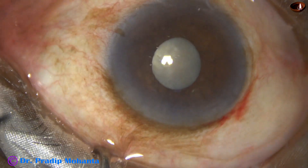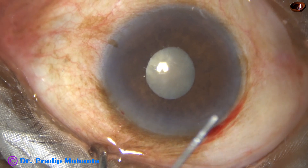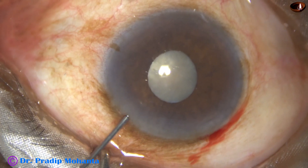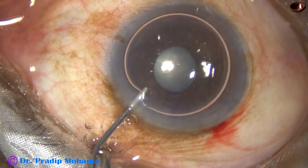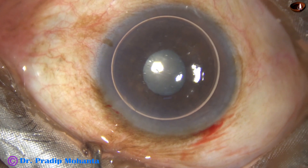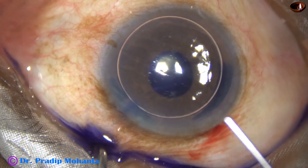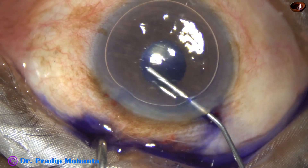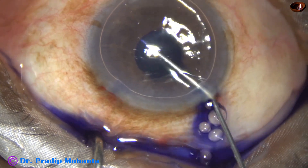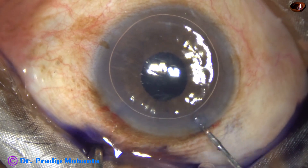The main incision has been made. A side port has been made on the left side of the main incision. Now I want to stain the anterior capsule underneath this air bubble. We must inject some dye underneath this iris — not only this part, but we go behind the iris and inject some dye so that there is uniform staining all around.